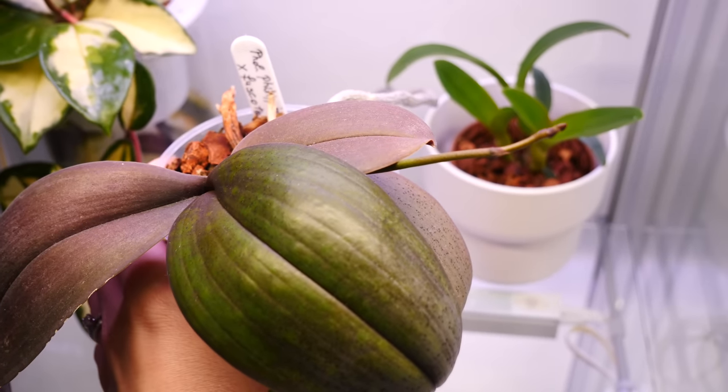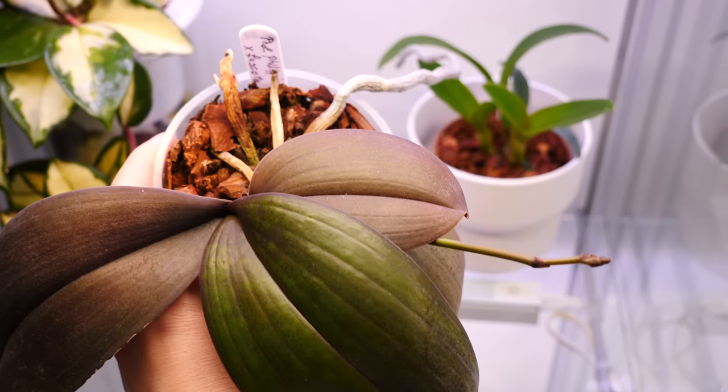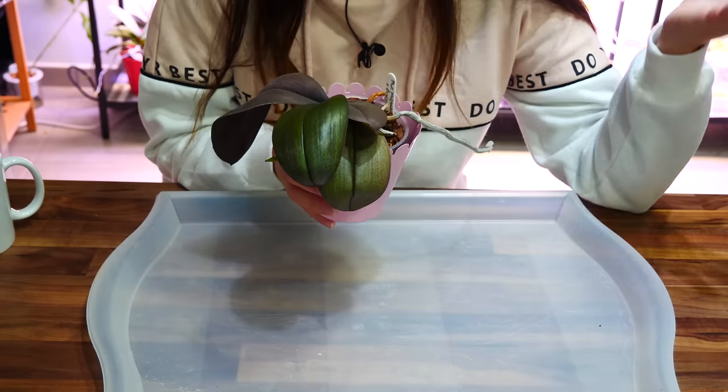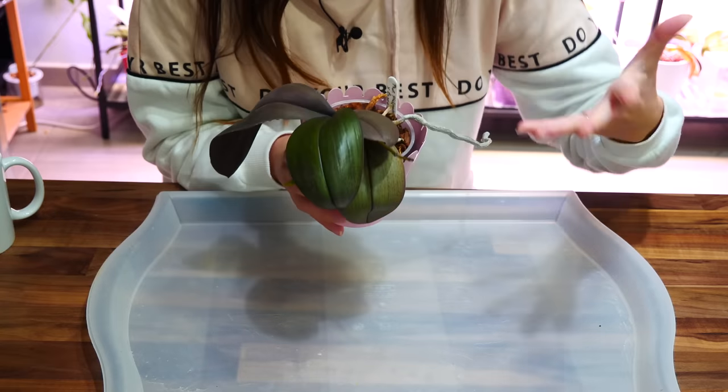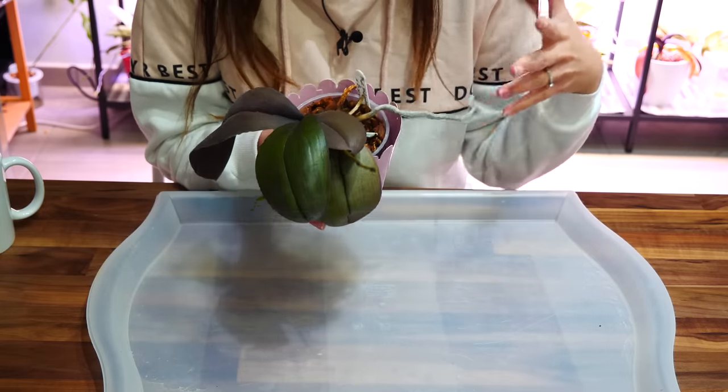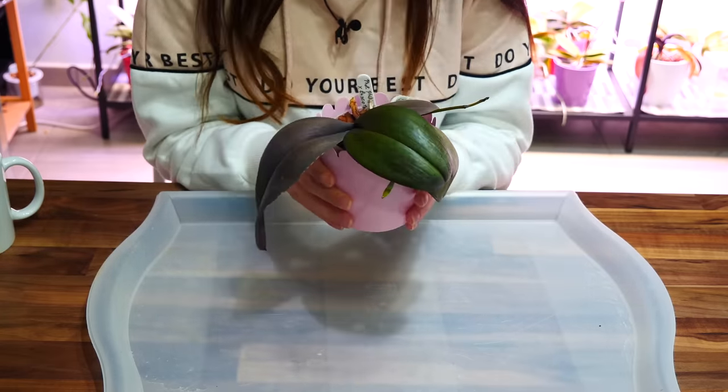Today I will be repotting this orchid due to something that I saw in the medium, but it has a flower spike. Should we go ahead and repot it? Should we not? Why should we not repot it if it has a flower spike — which is a very, very popular piece of advice to give.